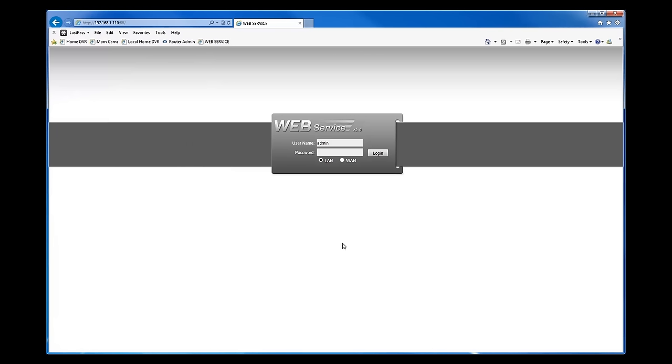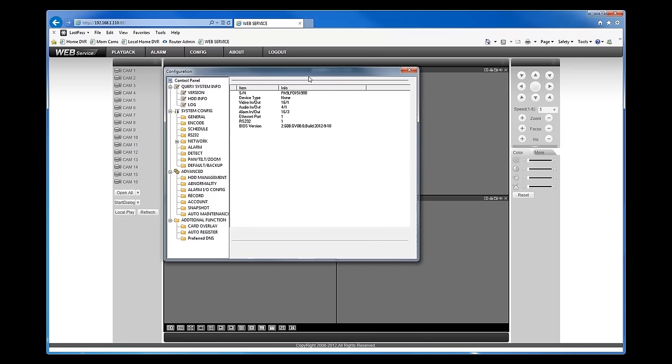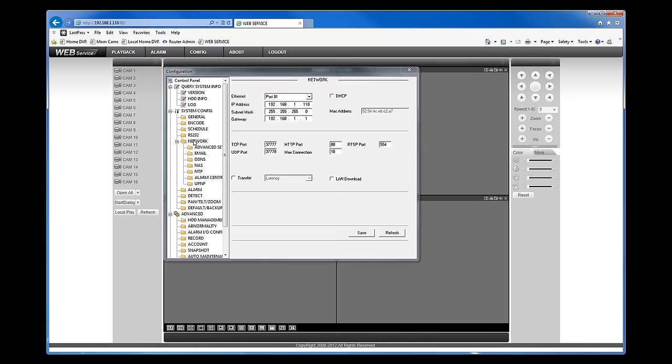For this DVR, you can type in admin/admin since I haven't changed the username and password yet, then click Login. Now you're inside the web service of the DVR. You'll see there's no disk information — that just means there's no hard drive installed. Under Config, you can see all the DVR settings, and clicking on Network will show all the settings we configured manually on the DVR when setting it up on the monitor.